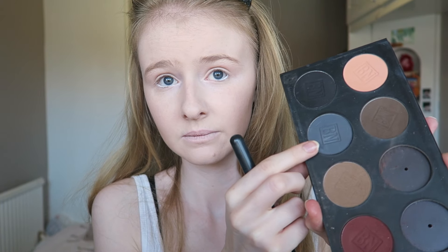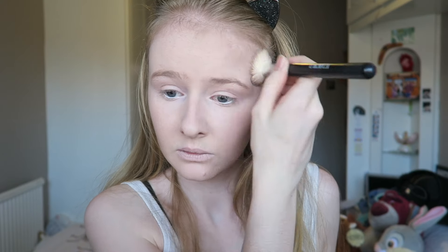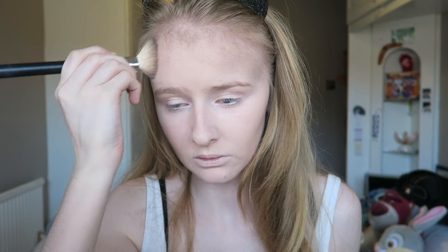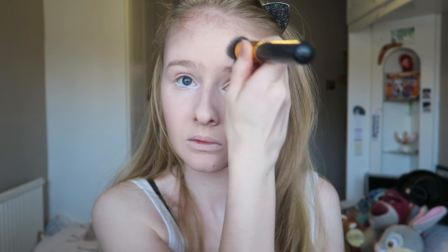I'm going in with the gray from Ben Nye — I'll link it below — and I'm putting that over the top of the brown just to make it look a bit more dead. I'm also moving that color up onto my temples just to make myself look more dead and asylum-like.